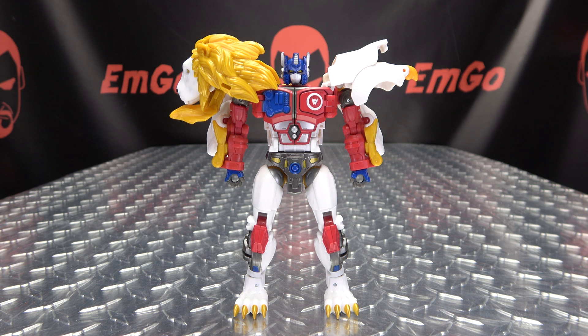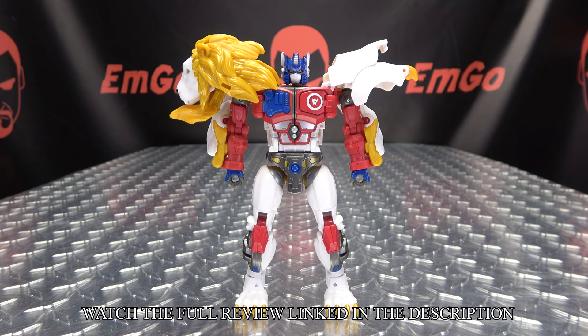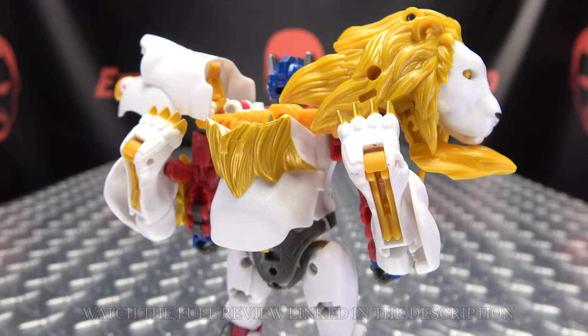Hey, what's up my peoples? Hemgo here, the freaking geek himself, and it's time to transform Transformers Legacy Evolution Voyager Class Leo Prime. So without further ado, let's just transform it.